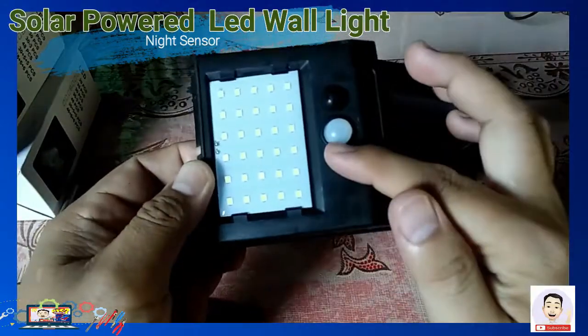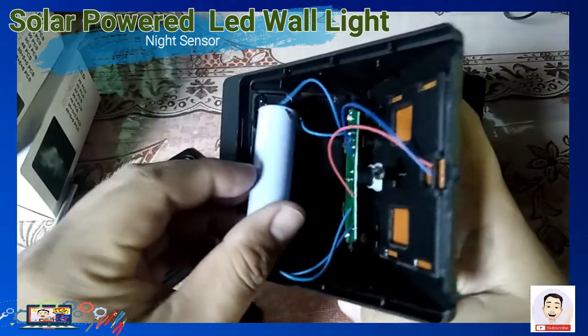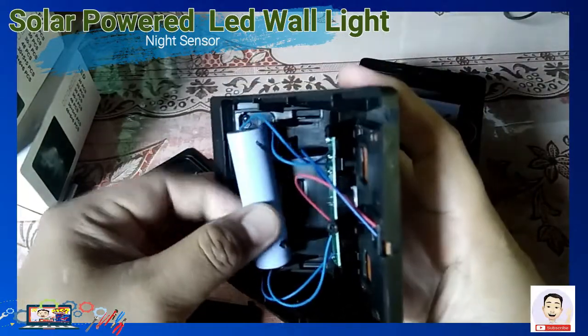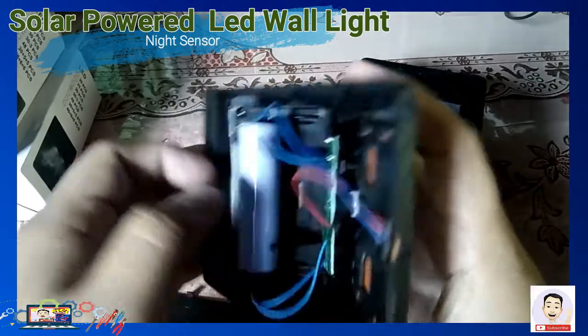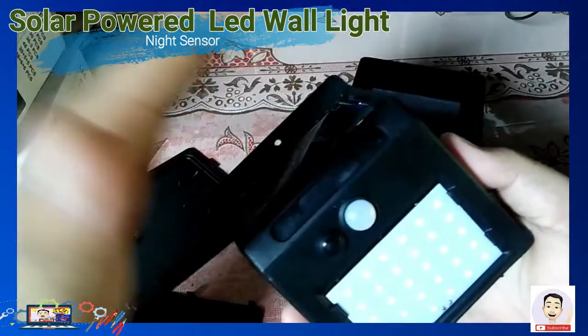Yung nasa loob nito — maliit lang po ang kanyang mga board at yung kanyang sensors. Medyo mura lang po yan sa mga online shopping.